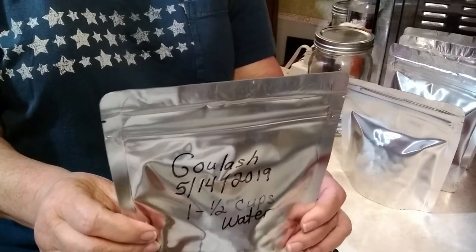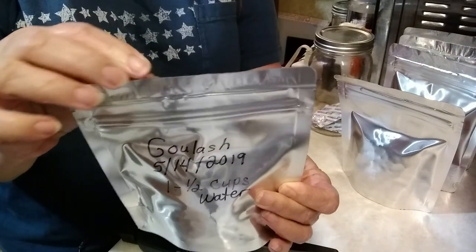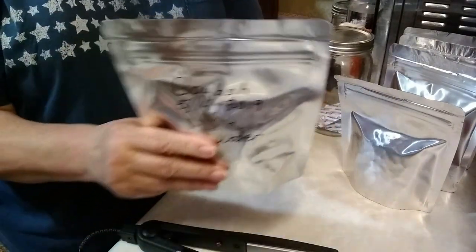Then you're done and you have your mylar bag sealed. And that's all there is to it.